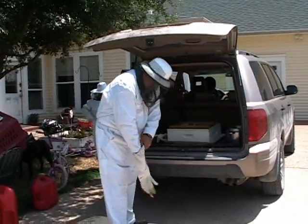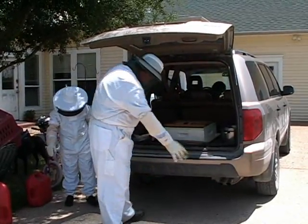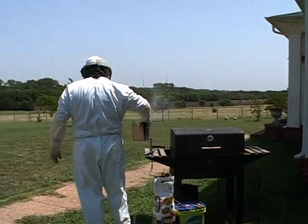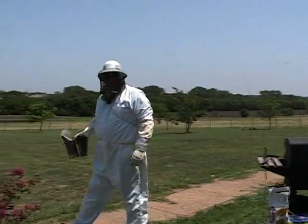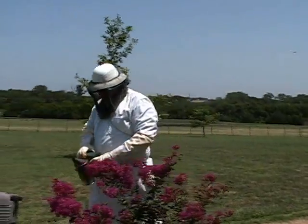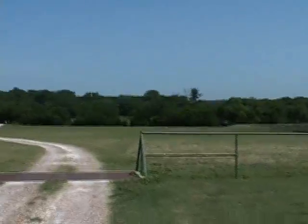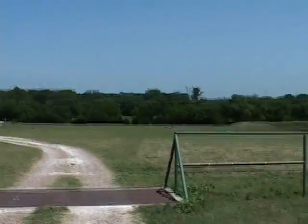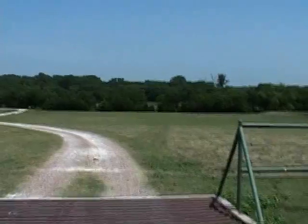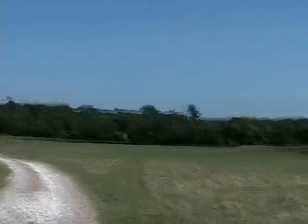I'm going to get the smoker and walk down there. When it's hot like this, the bees have to cool the hive down - they go get water, drink it, go back to the hive, spit it out, and flap their wings. It's like a mister for the hive.